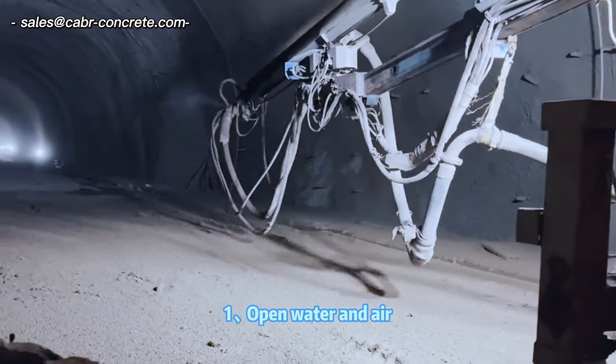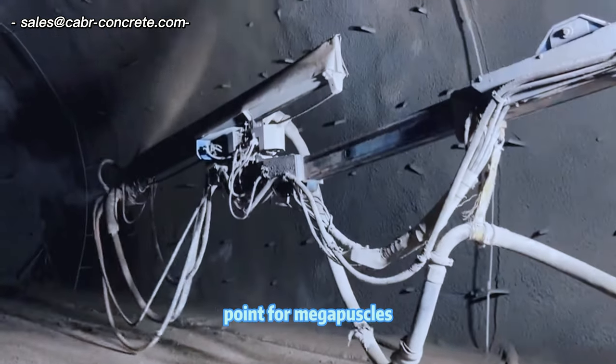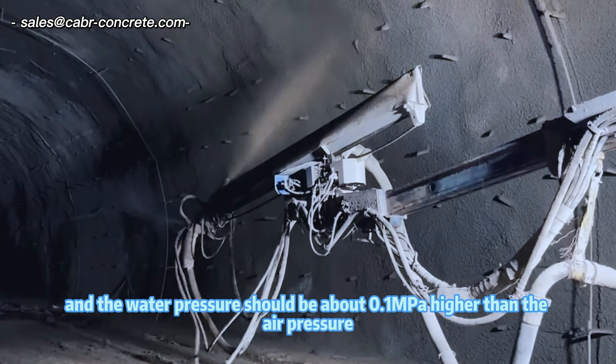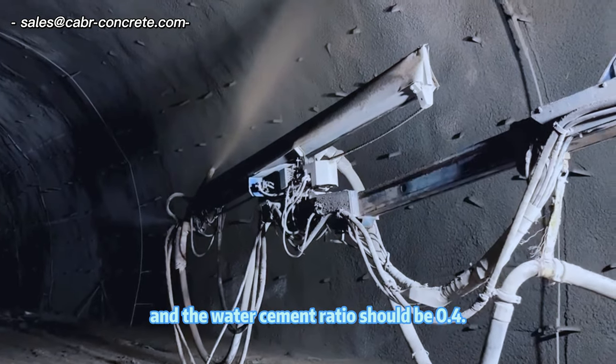Construction steps of Shotcrete. Step 1: Open water and air, and adjust the water volume. Keep the air pressure not less than 0.4 megapascals, and the water pressure should be about 0.1 megapascals higher than the air pressure. The amount of water added should be controlled according to the shooter's experience, and the water-cement ratio should be 0.4.